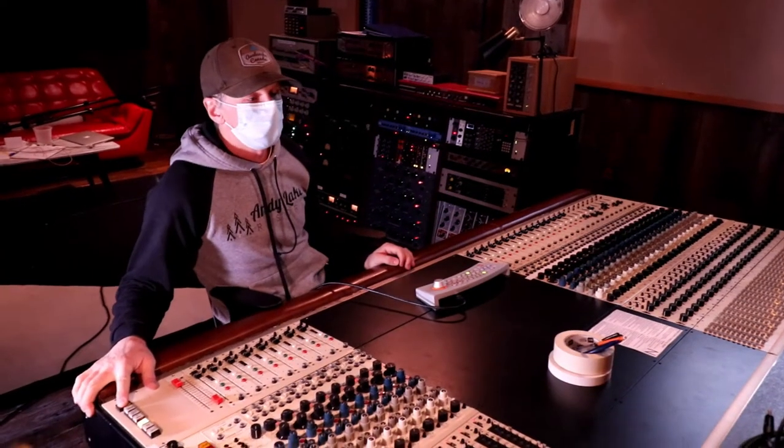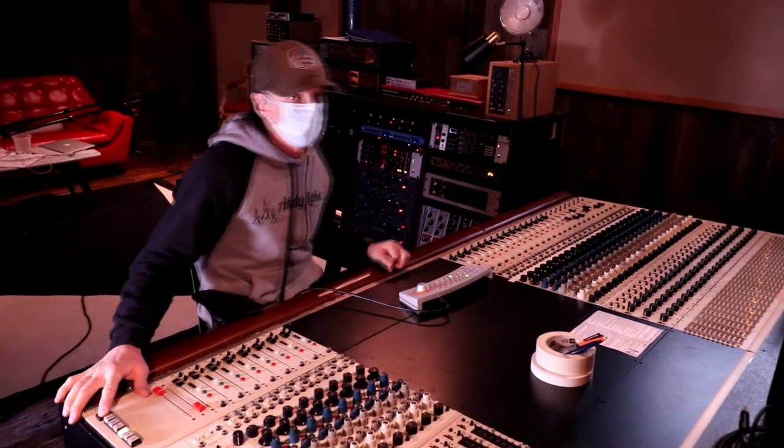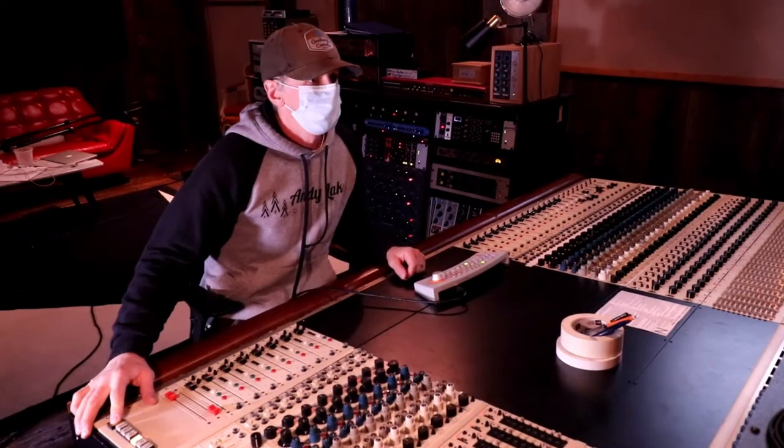Sounded pretty good, Riley. A little sloppy in the second verse — let's try that one more time. Oh wait, does that mean I have to do the whole thing again? No, we can just punch you in.